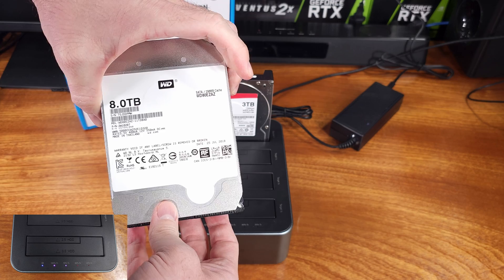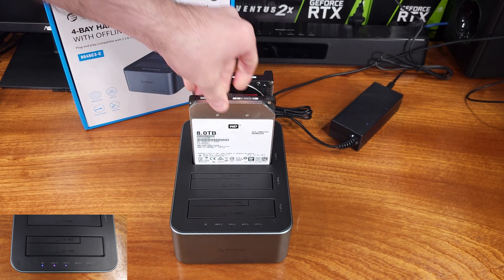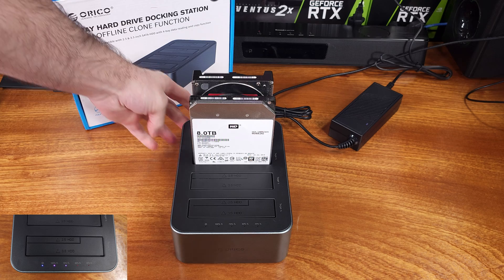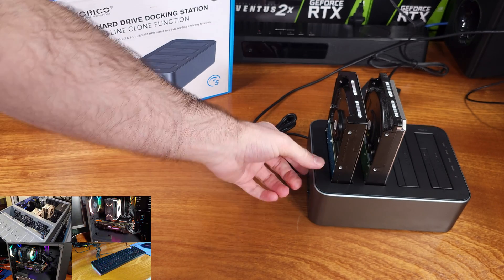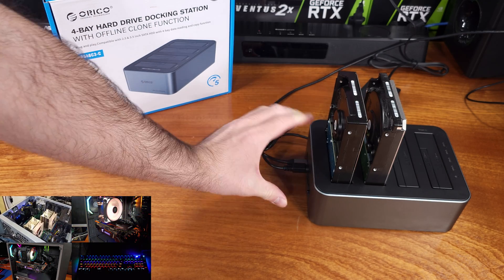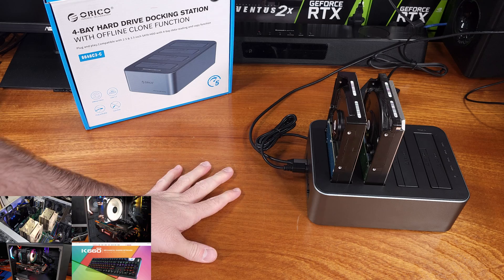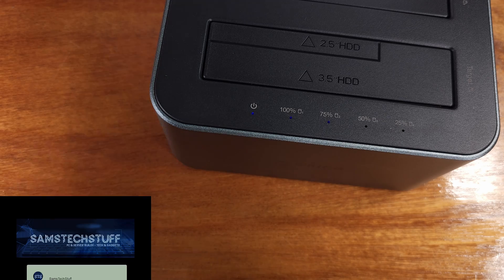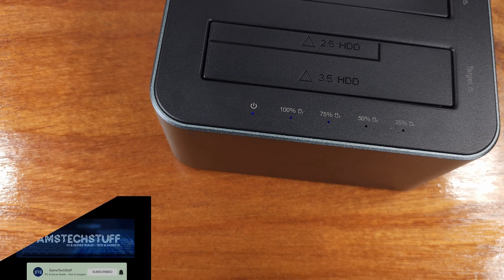If you're the tech guy for your family and friends, or if you do PC repair on the side, this docking station would definitely be a nice tool to have in your arsenal. Orico makes a lot of USB accessory type devices like this one, and I've had very good experiences in general with this dock and their other accessories in the past. So if you're looking for a four-bay docking station with cloning capability, I would definitely recommend that you take a look at it.